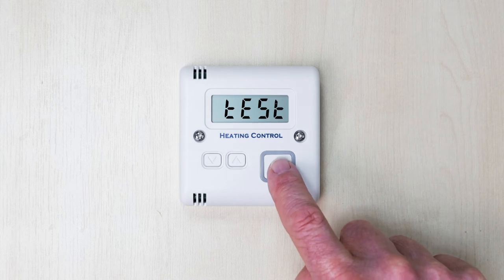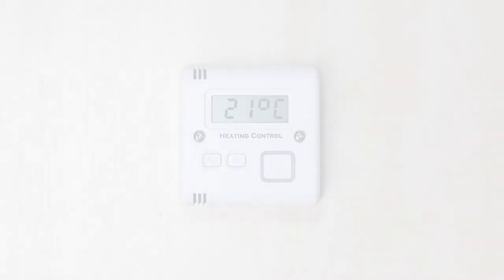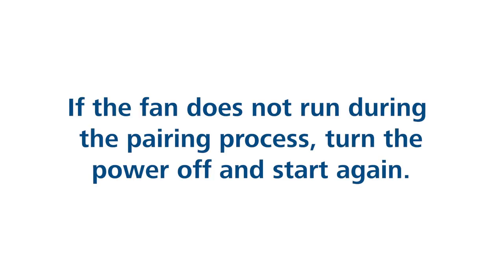To finish the pairing process, press the on-off button once. Do not hold it down. The screen on the controller will display the current room temperature. If the fan doesn't run once you see 'test' in the thermostat controller screen, then the thermostat controller and the heater have not paired successfully. If this is the case, then repeat the process.